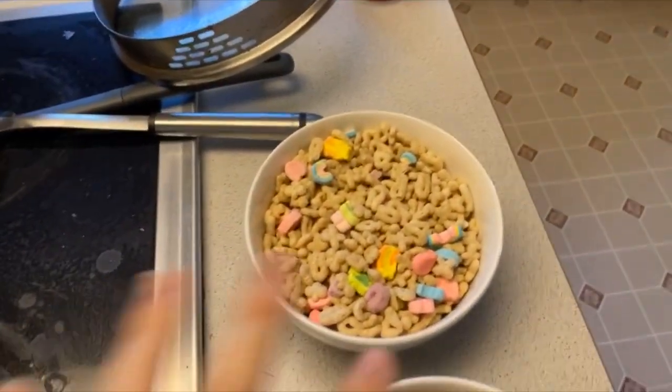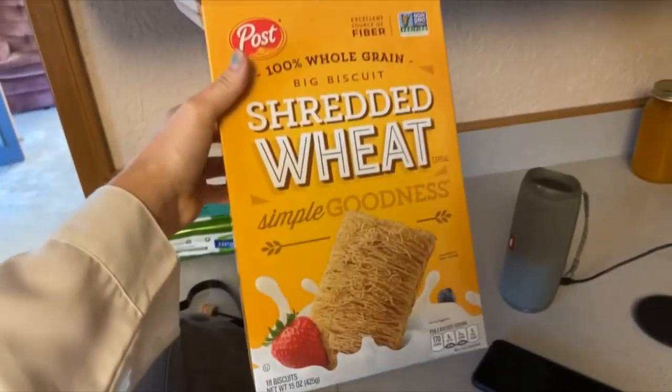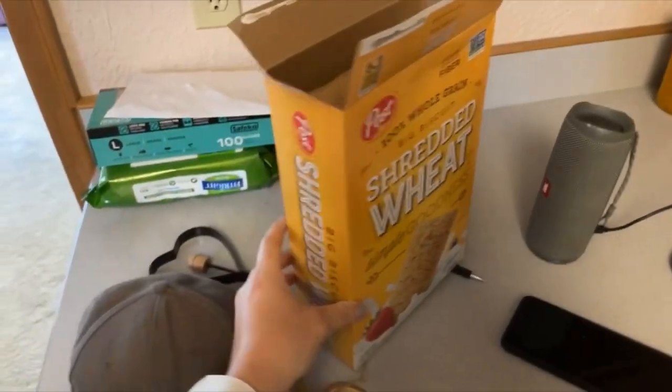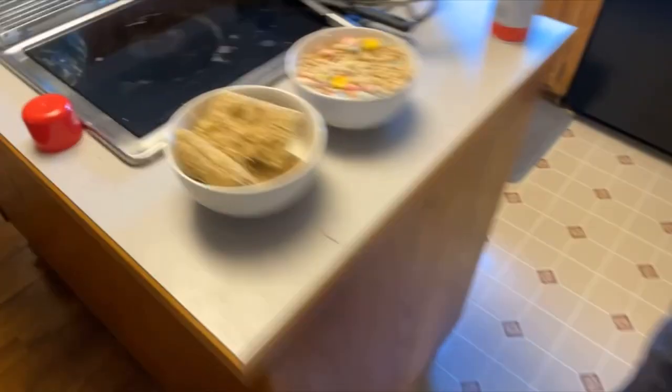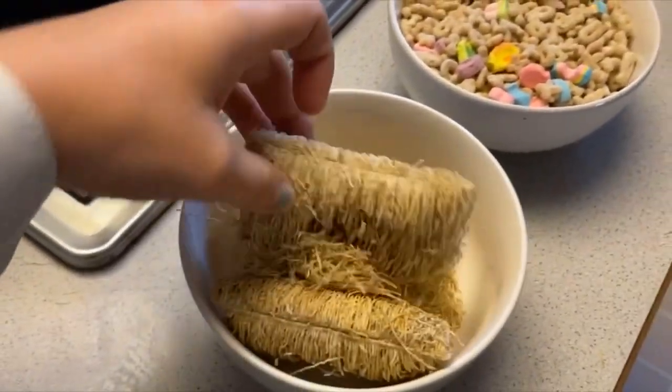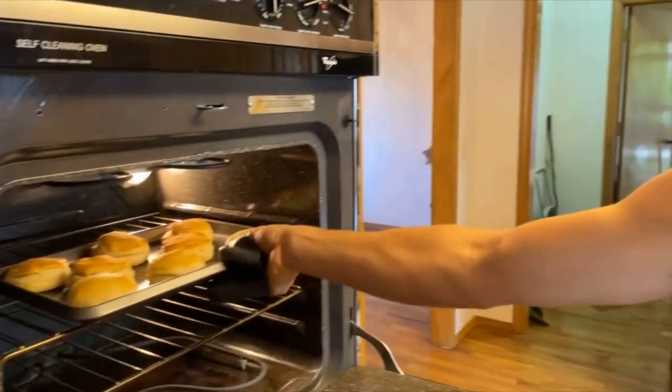Oleg's having Lucky Charms for breakfast, and I wanted to try this really healthy cereal so I bought it. It's really weird — it comes in these huge containers. Ewww!